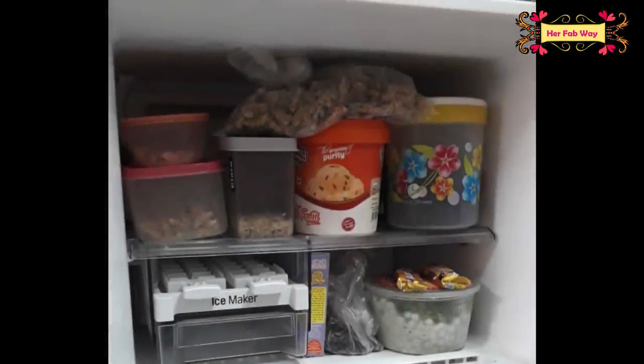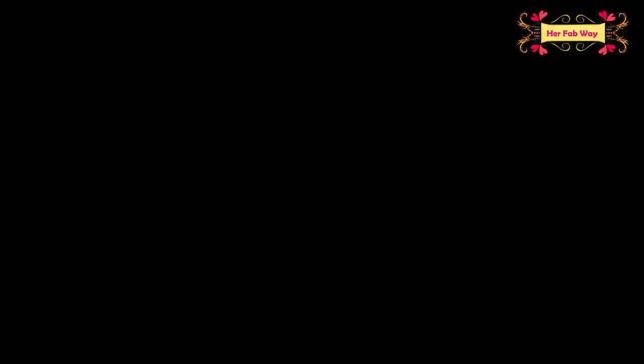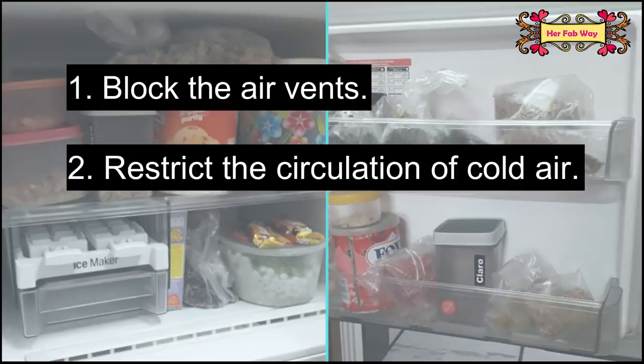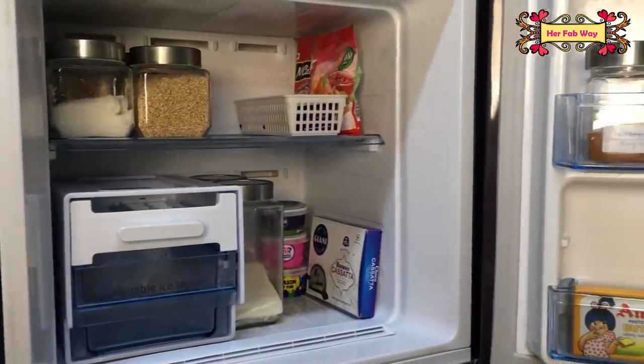We store different food items in the freezer, but we don't want to overfill it like this. When a freezer is overfilled, cool air cannot circulate properly, and that ends up consuming more electricity. So make sure you keep enough space in your freezer so air can circulate properly.